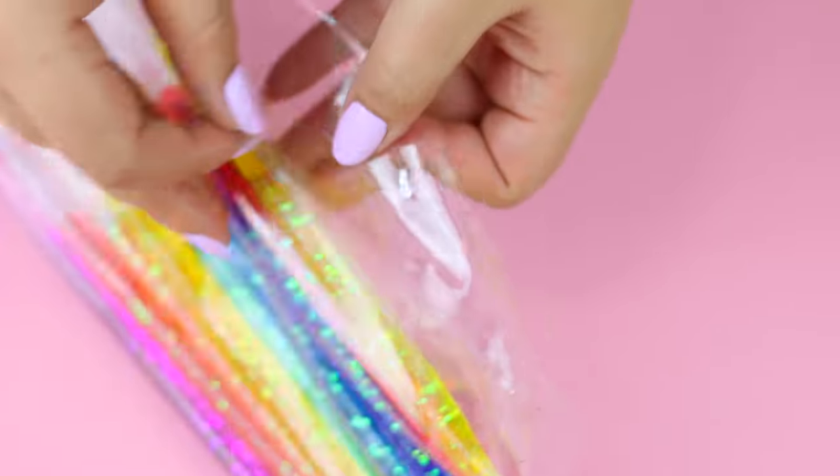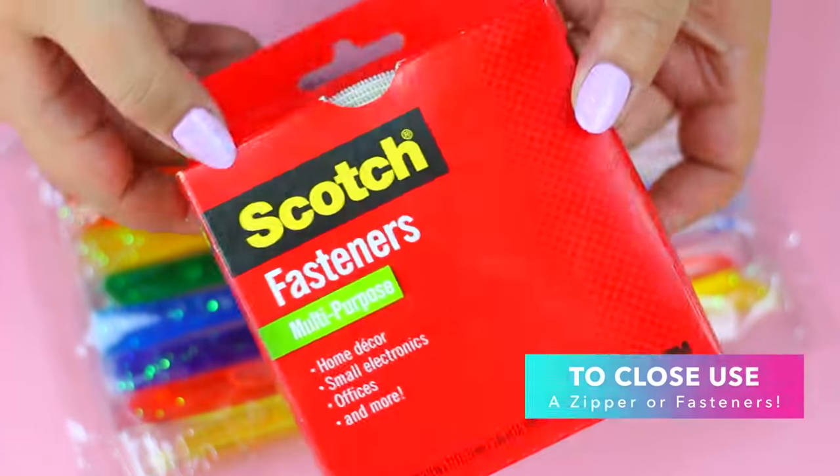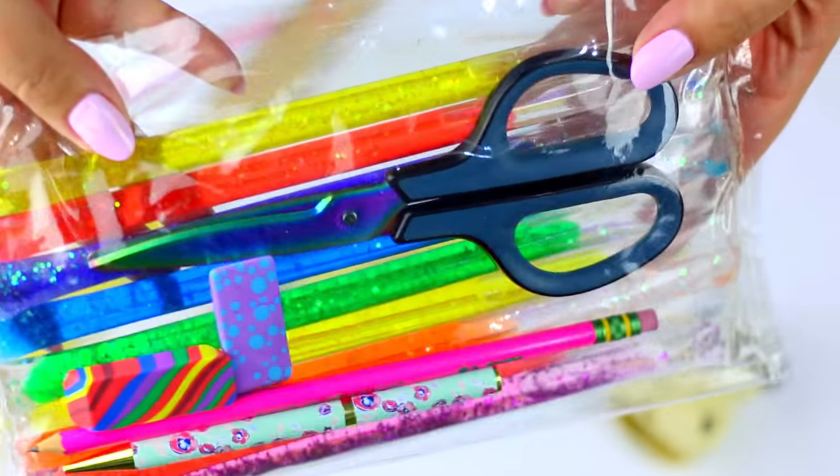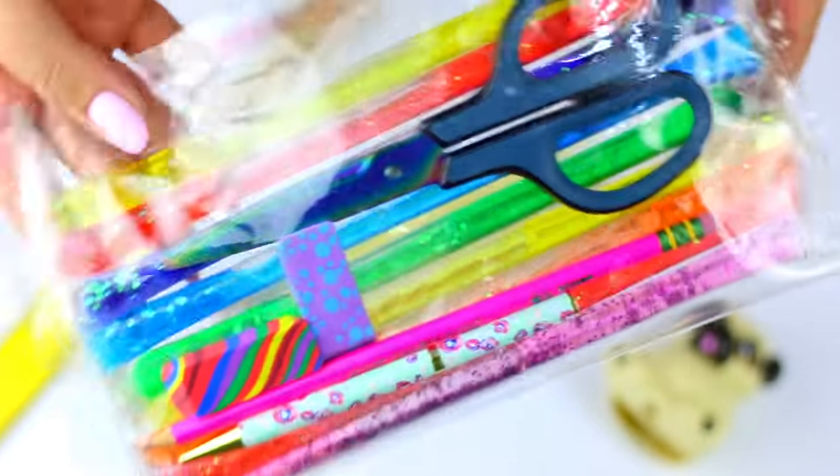If you want to close your bag you can use fasteners or even a zipper, but I decided to leave it open for easy access. And this is how your new liquid rainbow pencil case should look like!